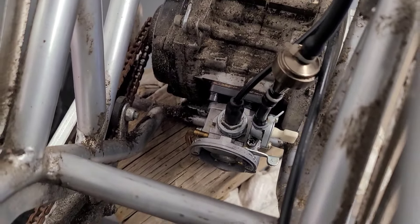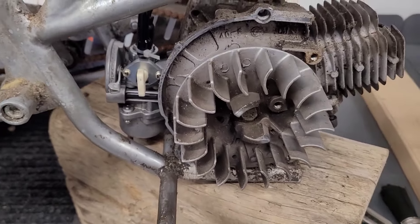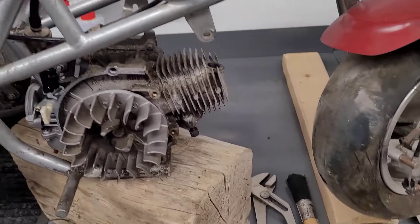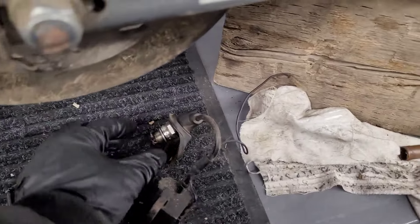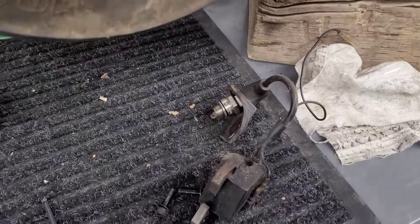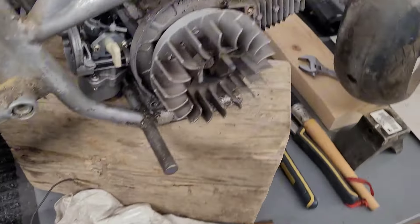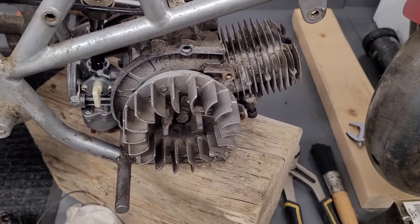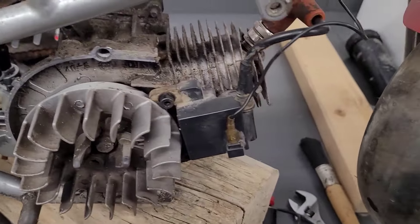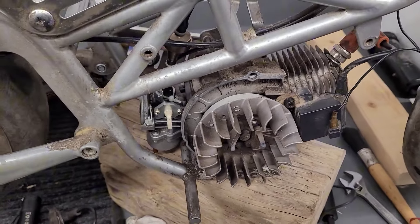I've got the carburetor reinstalled — pretty straightforward. I didn't show much of the cleaning process but you can find plenty of videos online; this is just to show the steps I'm taking to fix up this bike. Next up: the spark plug. When I was pulling the cord and spinning it, no spark was coming through, so I'm guessing it's a bad coil. I did some tests and had a spare, so I swapped it in — it works fine, so we've got spark now and just have to hook up the fuel system.